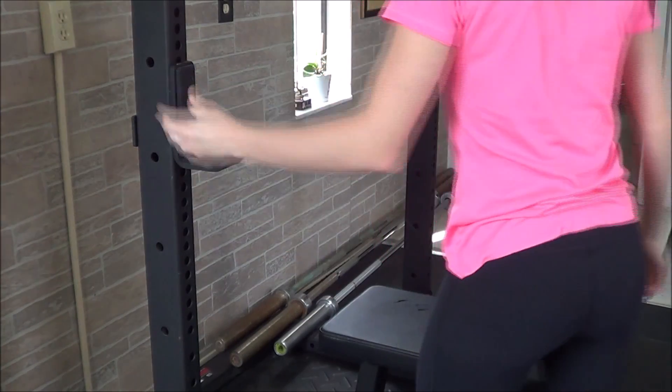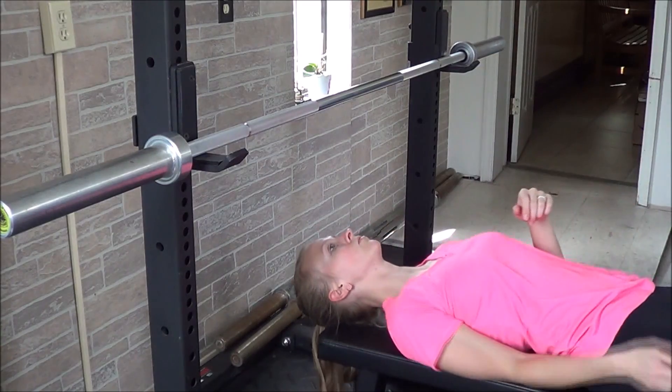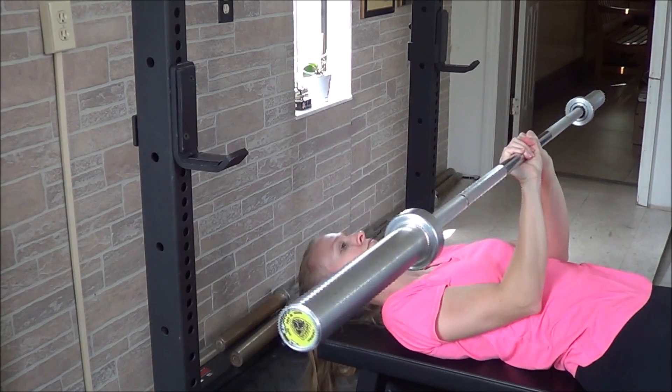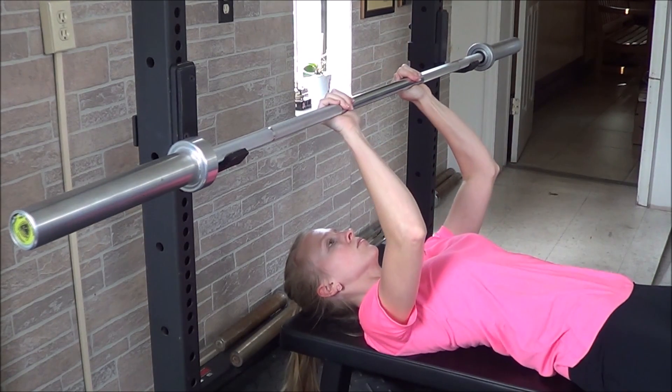For this exercise, make sure your J-hooks are at the proper height and that your body is in the correct position so that the barbell is right over the eyes. Putting the hands closer together like it's normally done in the close grip can be dangerous for the elbows and the ribs. Place your hands about as wide as the shoulders.